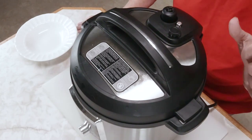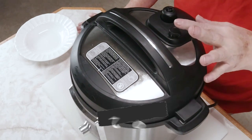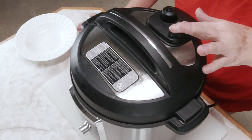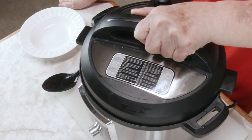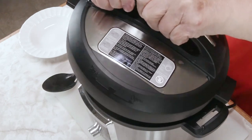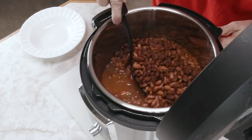Our beans are done. I've let them sit for 20 minutes on just a slow natural release. But I'm going to push this button and let off any extra pressure that hasn't escaped. Okay, our beans are done and all the pressure's off. I'm going to take the lid off and set it right here, and we're going to stir them up.